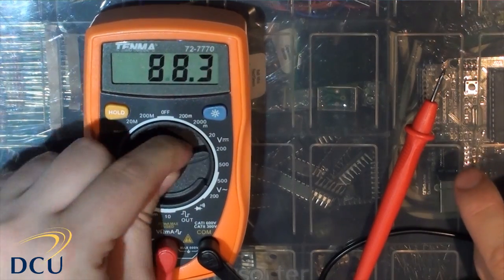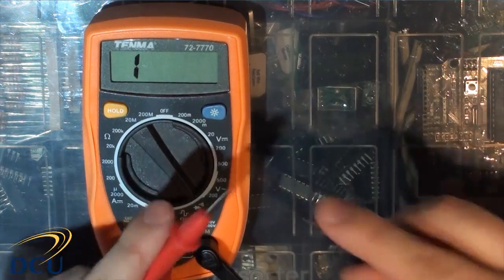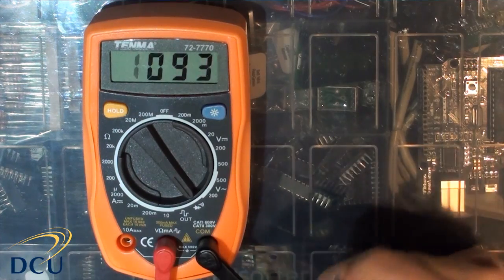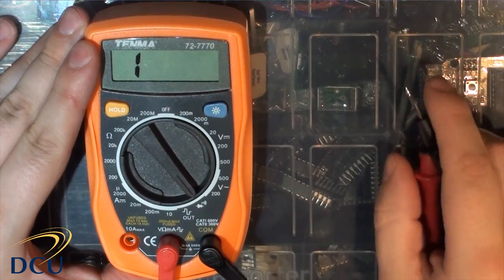The multimeter works by rotating the dial. For example, if we want to measure continuity — to find out if two points are connected together — you can touch the probes and it gives an indication of continuity. Continuity is measured by turning to the value with the speaker symbol on it.